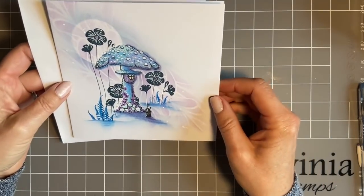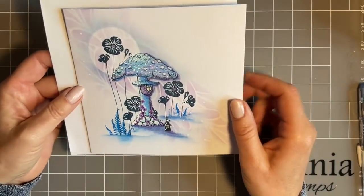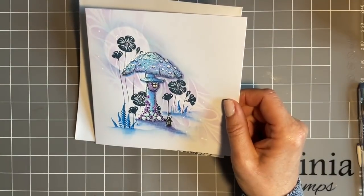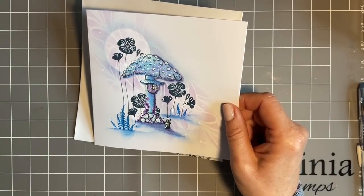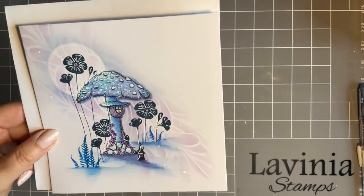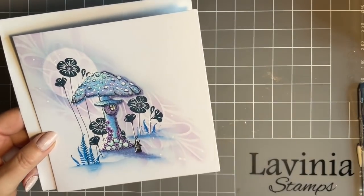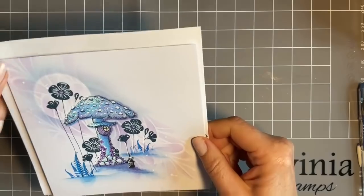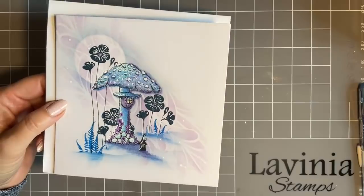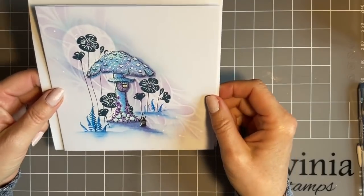A few of you have also asked where to buy ready-made card blanks. As you know I buy mine ready-made. Lavinia actually sell ready-made card blanks, so just pop on the website and have a look. Next time you put in an order, maybe just add a pack of cards - that's what I do, and then I make sure I never run out. This is a six inch by six inch card blank, a size I use a lot simply because it's good for postage.